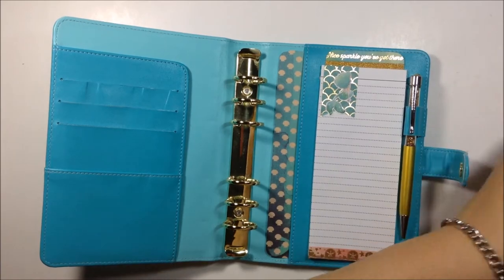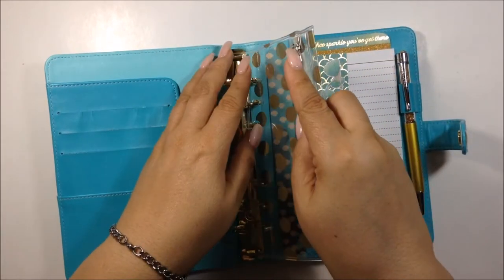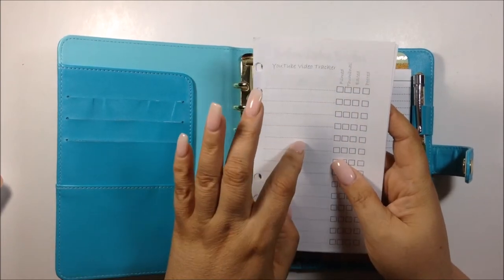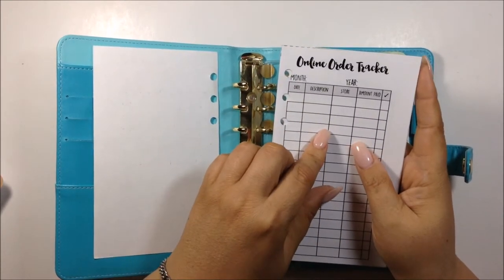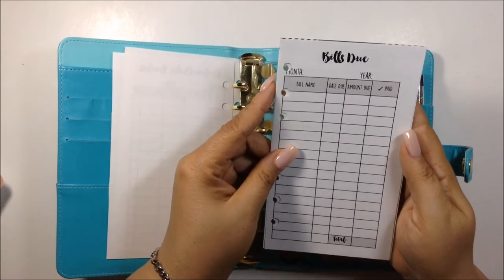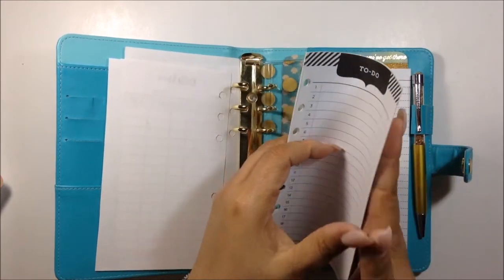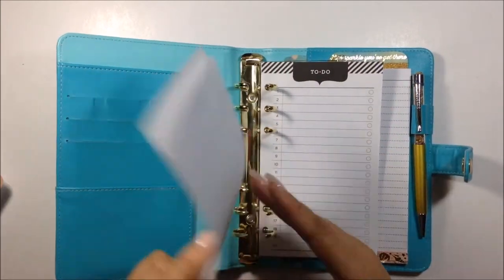I'm going to put back my pocket, which was also purchased when I got the planner last year. In the last tab I like to keep my YouTube video tracker, which has columns for filmed, thumbnail, edit, and posted — I got that as a free printable. I also have an online order tracker from wonderfuldesign.com, and her bill dues tracker where you list the month and fill everything in. Then I have a to-do list that came with the planner and some extra lined paper — that's always in the back.